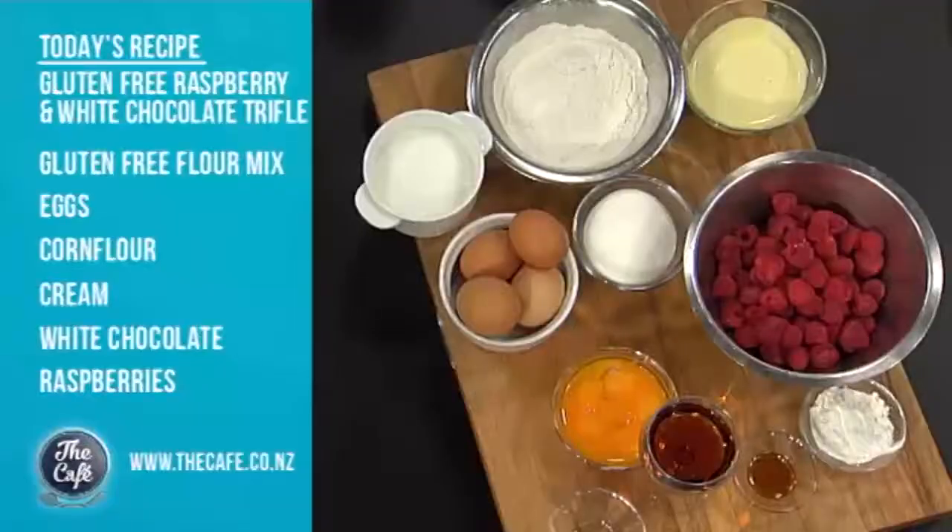Welcome back to our gluten-free goddess Sally Holland, who is in the kitchen with Chef Mark to create something delicious for Christmas feasting. We've got a treat in the kitchen today - it's all gluten-free and it's going to be fantastic for Christmas. We're going to be making a raspberry and white chocolate trifle.